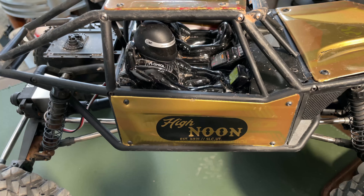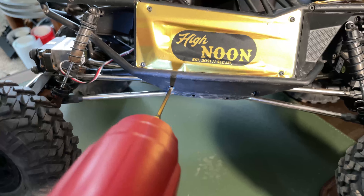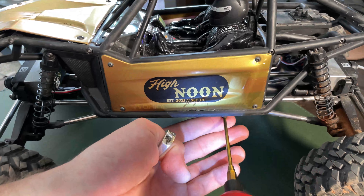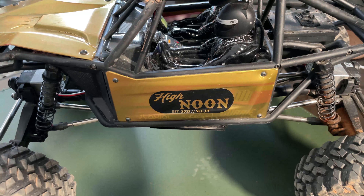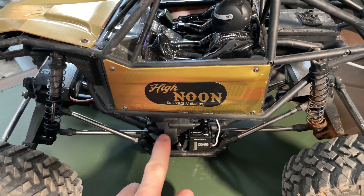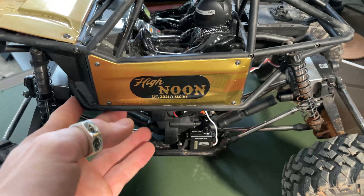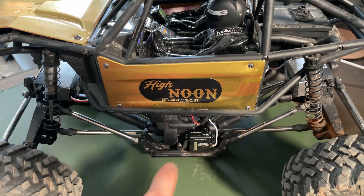You'll need a 2.5 hex — these are really long bolts. Once you drop that last bolt on the side, this tray is now going to sit below the body and you can wiggle the body around. The body is now just attached by the shocks to the rest of the system under here.